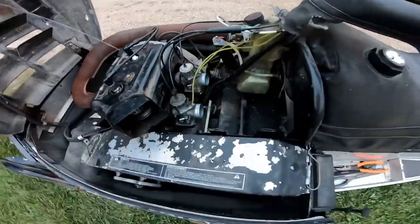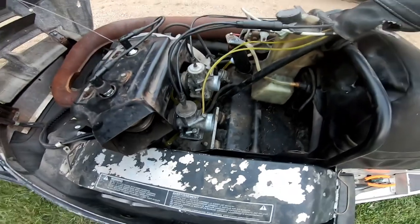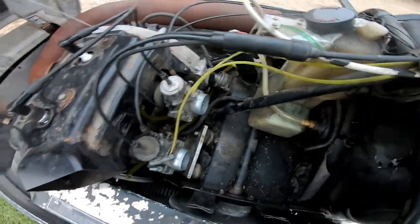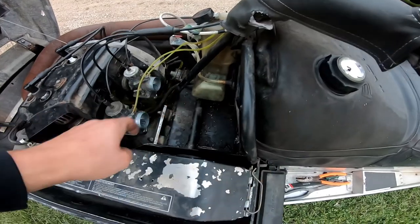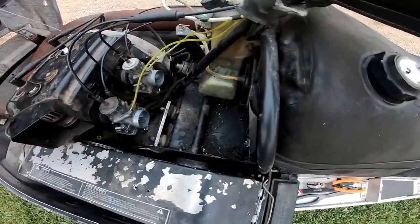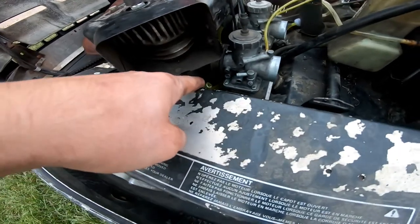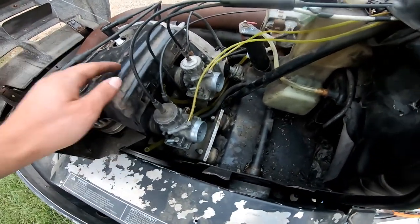Alrighty guys, back on the Indy. Got those carbs cleaned out — wasn't really that bad. I just blew through all the jets, made sure everything was cool, checked the float height, and set the air screws at one and a quarter turns. We're gonna pressurize the gas tank to see if any fuel gets here, then pull the rope and see if I get any dribbles of fuel coming out of the lines. I also took the impulse line off — it was not full of oil. I cut it off and re-put it on and it tightened up a little bit tighter.